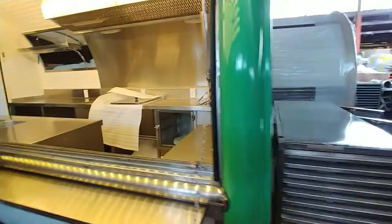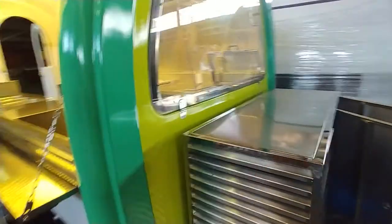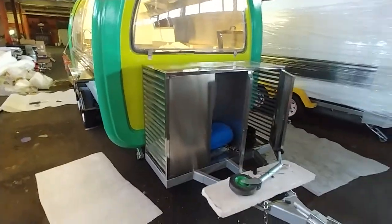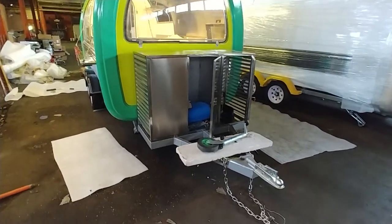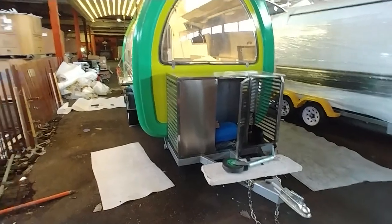Going to the front, showing the transportation box for propane and generator, whichever you wish.